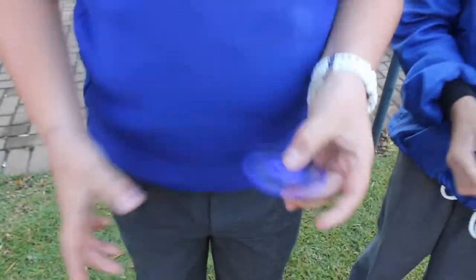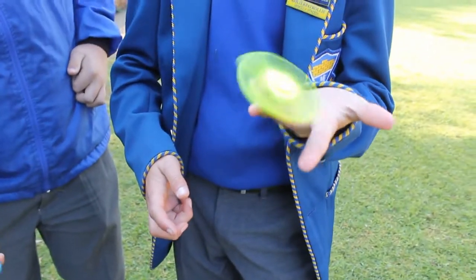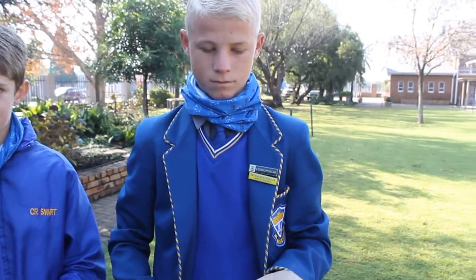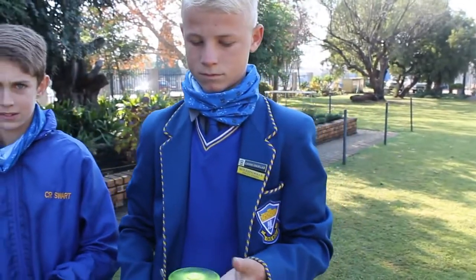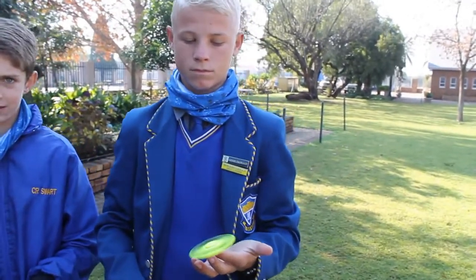I want to spin! Today we are going to be very black. Janku and his friends show how these fidget spinners work.